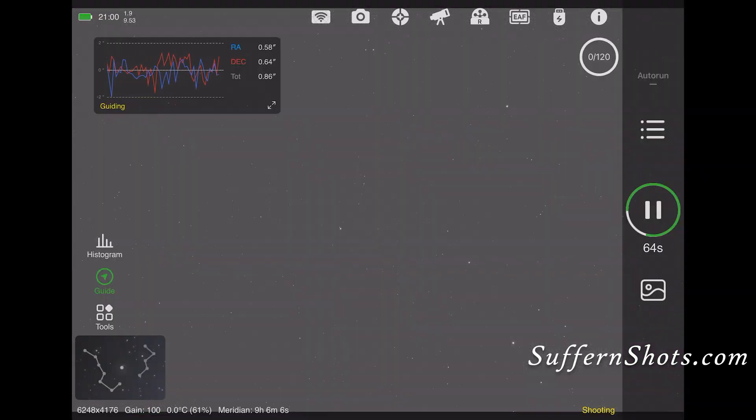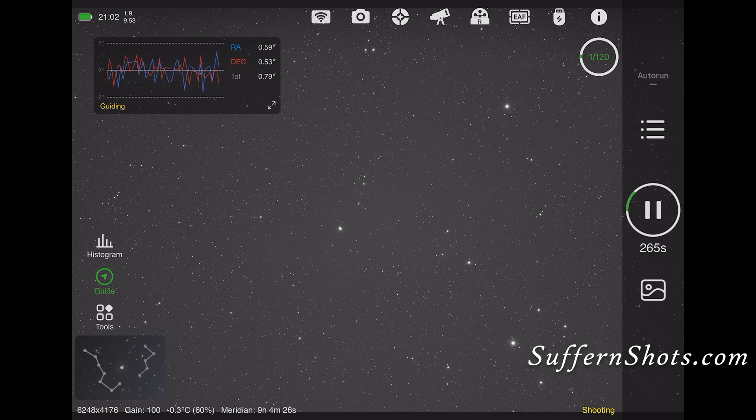We're done with all the setup, and it's time to shoot. This is the Dark Shark. Initially I shot with the 2600, but my results weren't favorable, so I switched to the 071 a couple of nights later — around five-minute exposures, a total of around six hours — and got some pretty decent shots, which I was happy with.